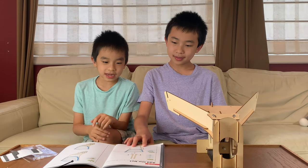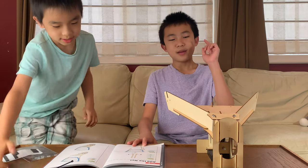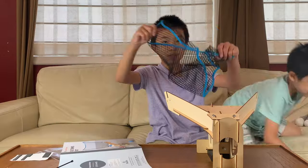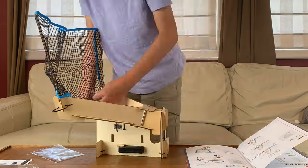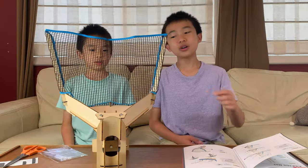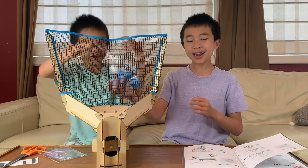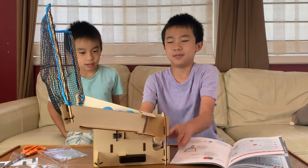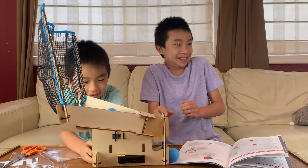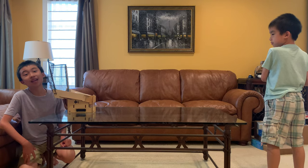Now we're doing Part E, which has six steps — adding the net, which lets us hit the balls back into the robot to keep playing. I put all the zip ties in for steps four and five, and now we're on the final step: Part E step six, adding the balls. It's time to test out the table tennis robot!